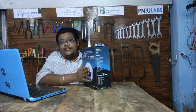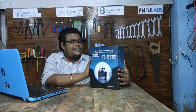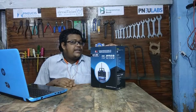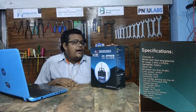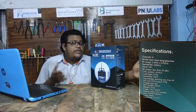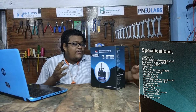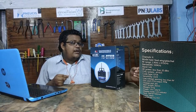This is the Flysky CT6B remote. It has some specifications which I will tell you and you can also see on screen. This transmitter has six channels. Its frequency is 2.4 gigahertz, with a range from 2.4055 to 2.475 gigahertz, meaning it has a bandwidth of 500 kilohertz.